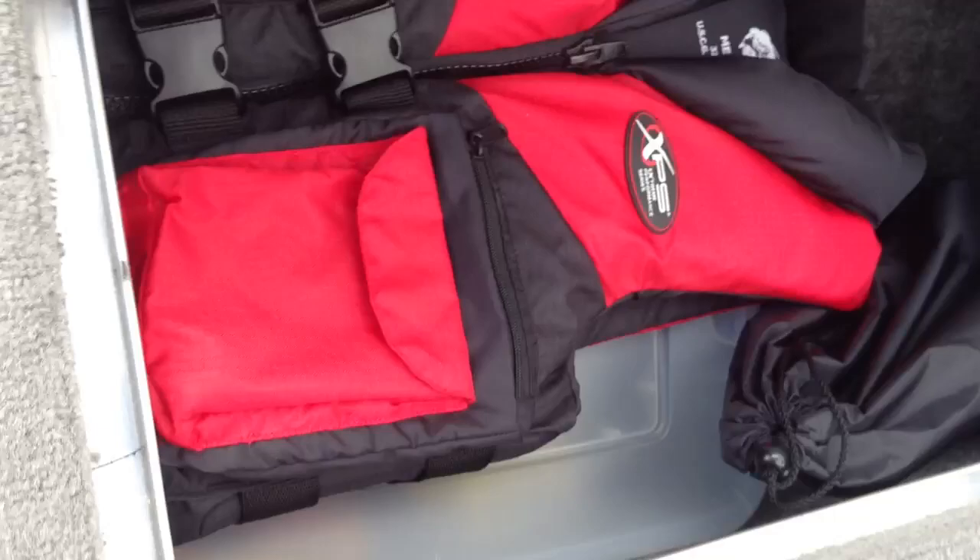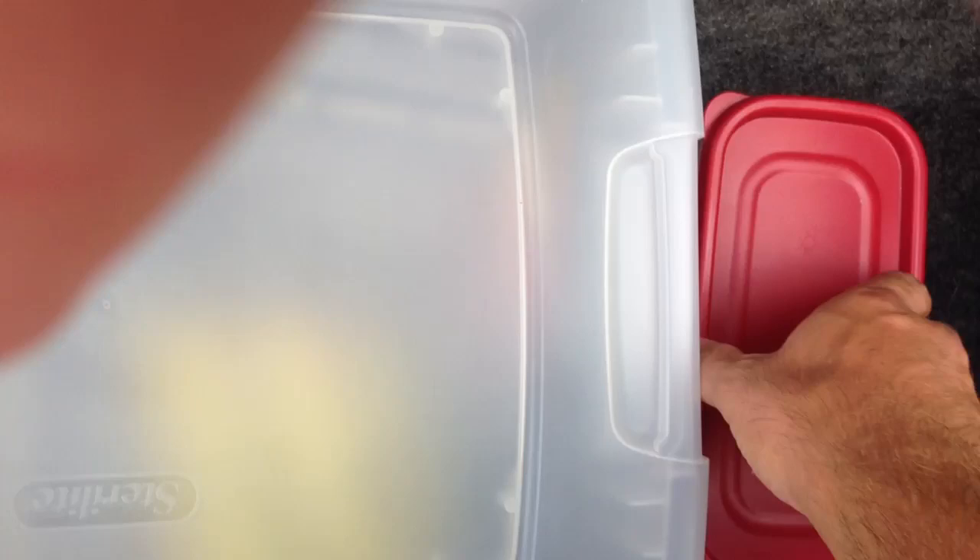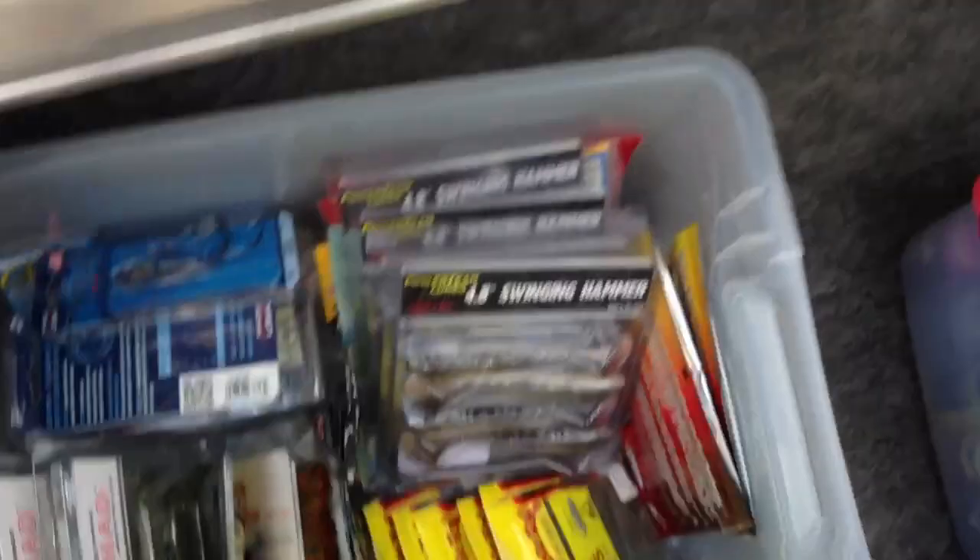Up front here in this compartment we've got an extra life jacket. This is my spotlight — I have a video on that, check it out if you guys are curious. This is all my JJ's Magic and scent, that kind of stuff. And this box here is all my swimbaits, stuff like that.